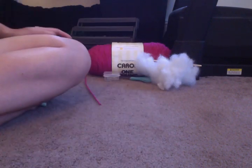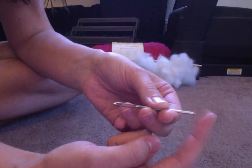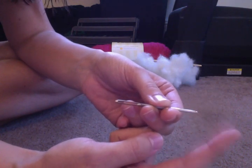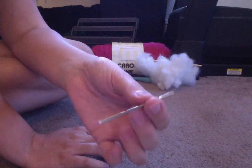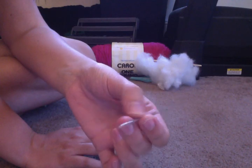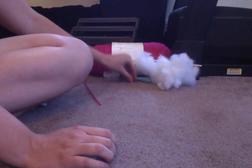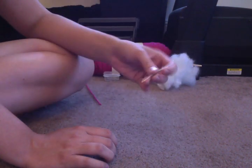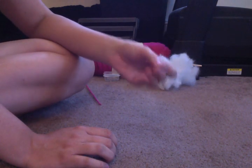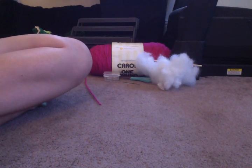You're going to want a darning needle — it looks like a sewing needle but it's thicker, and it's not really dangerous because if you poke yourself you're not going to break the skin. This is used for sewing pieces together, like sewing the legs onto the bodies. It's like a big sewing needle that's dull at the end. I recommend you get more than one because I tend to lose mine, and they usually come in packs of multiples.